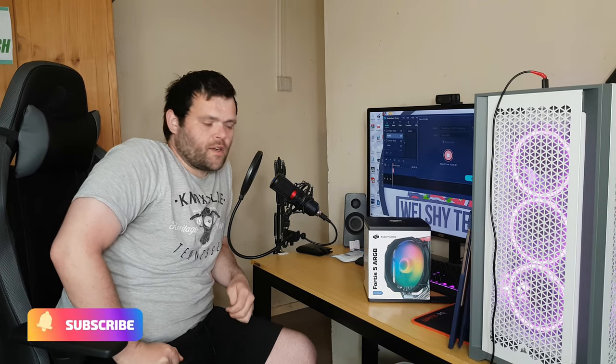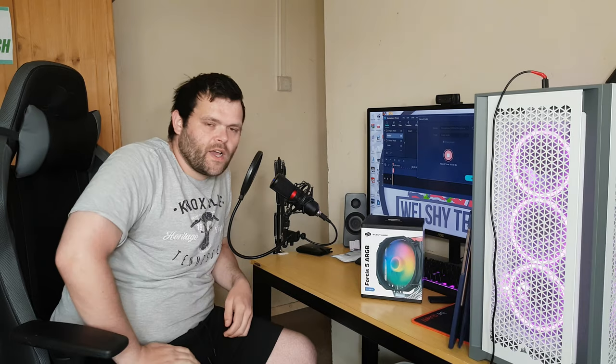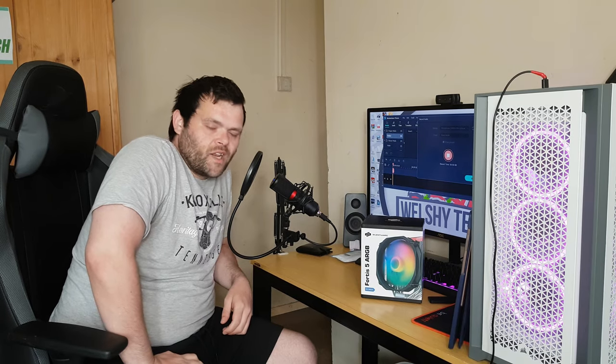Hey guys, this is Richard from Welshie Tech. This is my next video for you — the review of the Fortus 5 from Cylentium PC. Continue to watch.